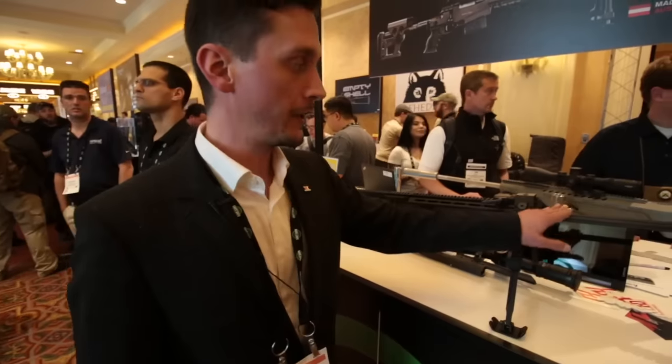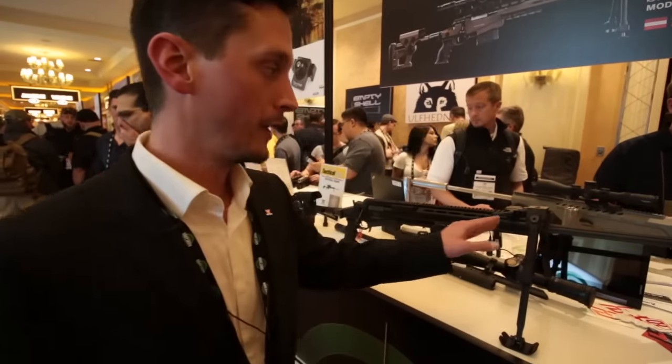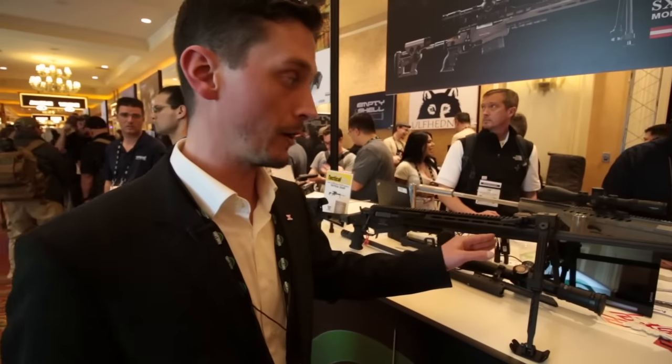This really means these barrels are all uniform. They are only being manufactured using CNC machines. Barrel number one is going to be and behave exactly like barrel number 3000. We can guarantee 0.5 MOA accuracy using factory match grade ammunition.